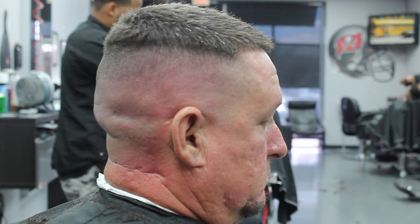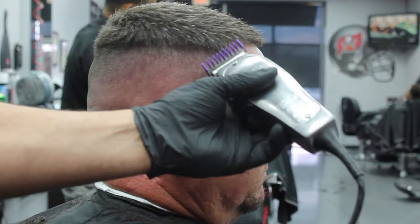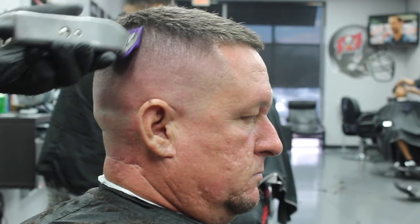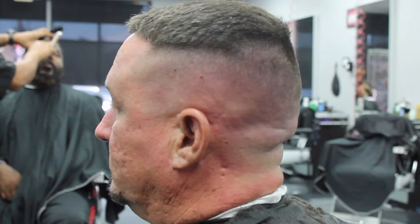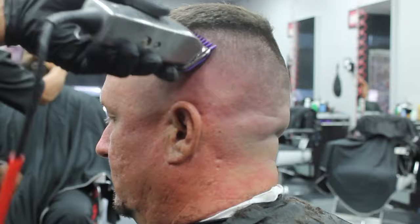I'm going to go ahead and use my number one guard now on the halfway position and work the top bridge line on an angle — kind of like an angle. Don't go into the top of the hair; just stay on the angle and work that hair out. You could close the Masters a little more to achieve a better blend, especially depending on the area and how the texture of the hair is. You would just work that level a little bit higher or lower as desired to achieve that better blend.